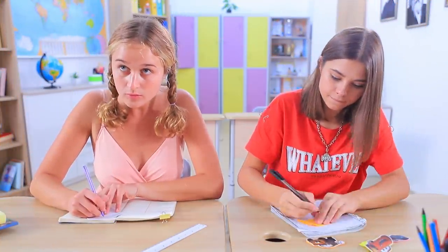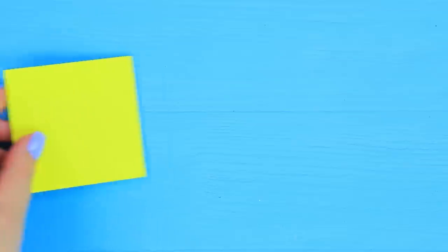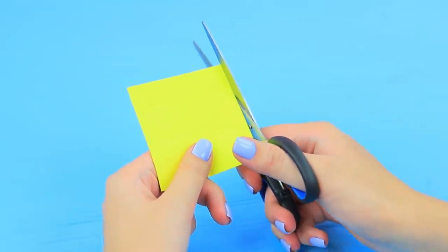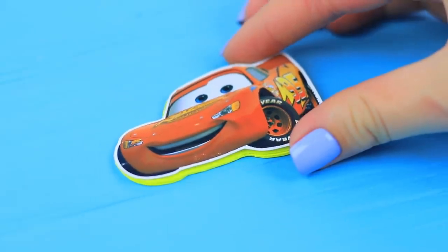These sticky notes are so nice! It's like a Radiator Springs school reunion in here! Outline the silhouette of Lightning McQueen on a stack of sticky notes. Cut it out. Attach a printed picture on top.